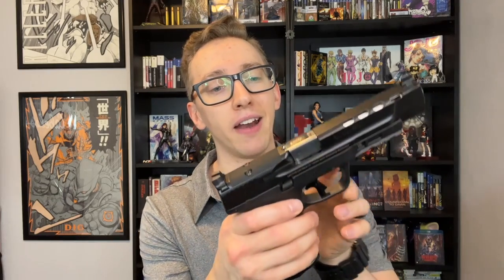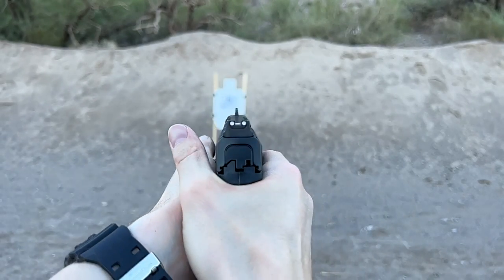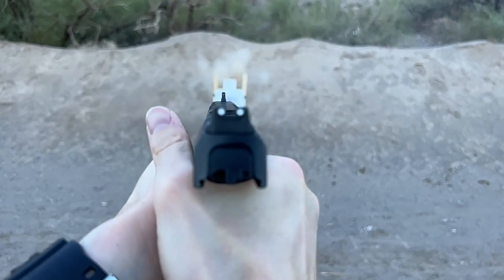Now if you're planning on using this for duty or concealed carry, they added a little dingus right here on the slide catch, so if you're at slide lock and you slam a magazine in, it won't trip up the slide and send it forward. For competition, this can actually be a little bit of a pain. I know a lot of people like the M&P 1.0 series because you can trip up the slide catch when you put in a magazine, which speeds up your reloads. But for defensive or duty use, that makes some people uncomfortable, so they put that feature on here.